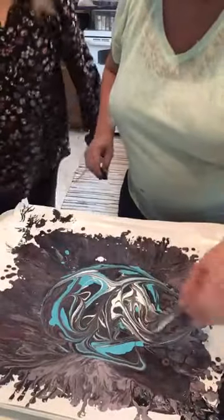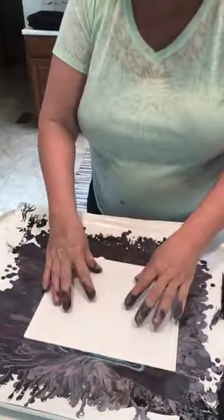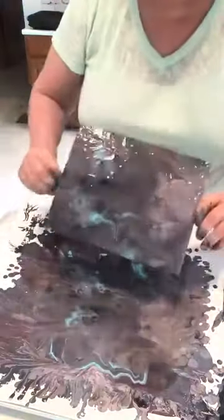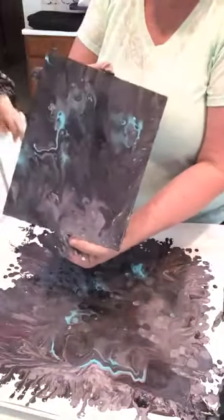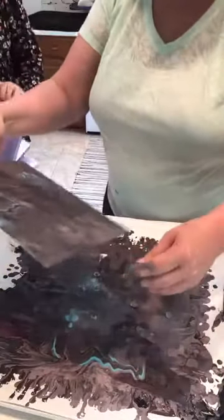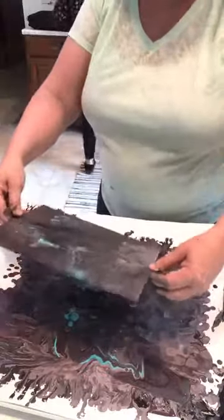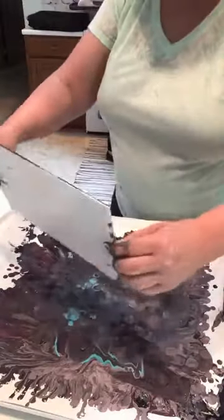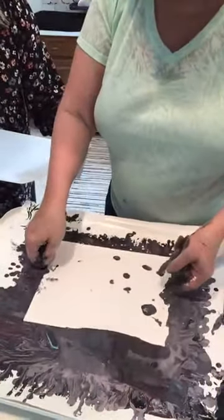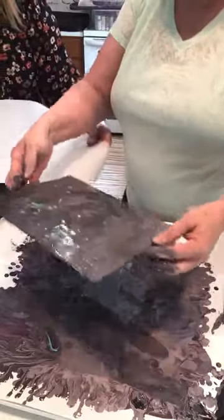Pouring the turquoise and mixing it — this is like an 8x10 canvas I think. Look at that one! We need places to put these now. Oh, I can see the cells starting to come — show them! They'll be popping out. Will you use the torch on these too?